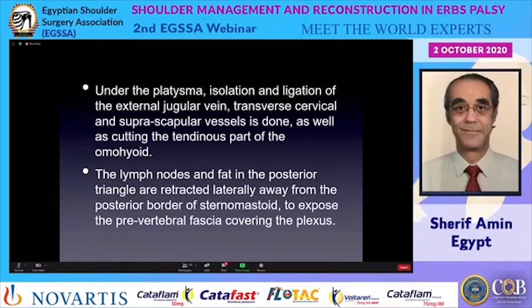Isolation and ligation of the external jugular vein is frequently needed as it comes in the way. Going deeper over the prevertebral fascia, we have the lymph nodes, and among the lymph nodes the transverse cervical and suprascapular vessels. These should be identified, ligated, and cut to avoid bleeding. Then one finds the omohyoid and cuts it in the tendinous part between the two heads.